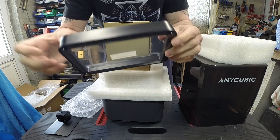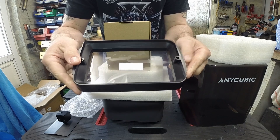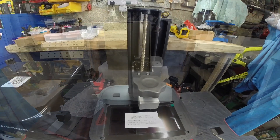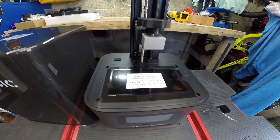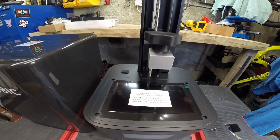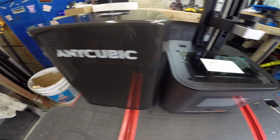Your vat. Tiny little vat, nice tiny little printer. Just hope it's as good as the reviews I've been reading.